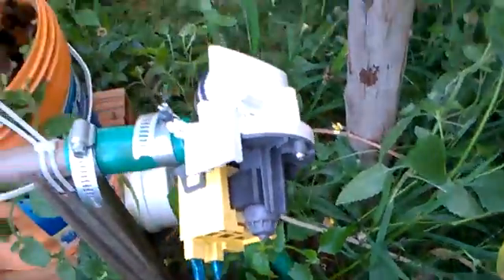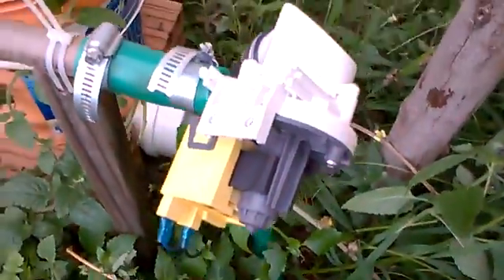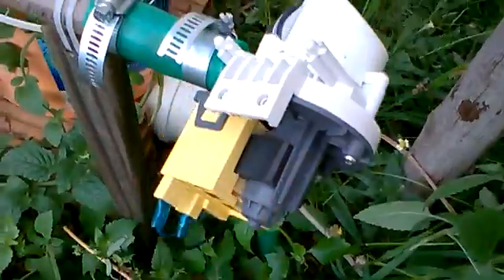This is the other side of the pump. I'm actually going to put a bag here so no rain gets into the motor.